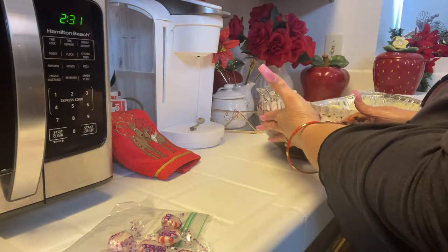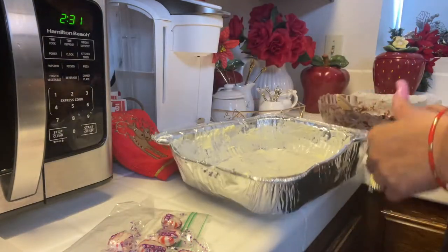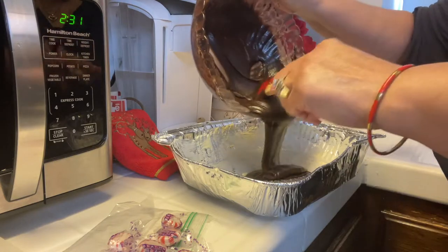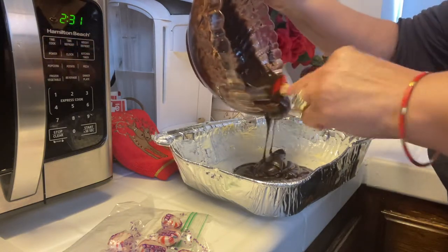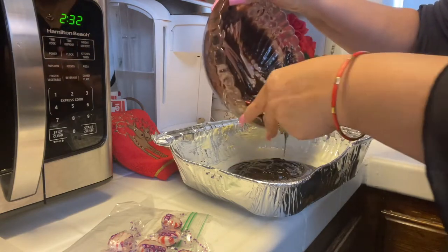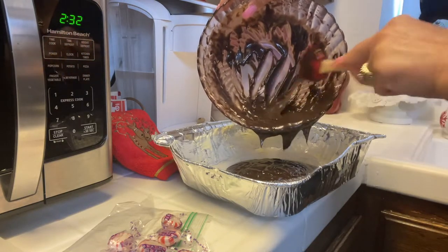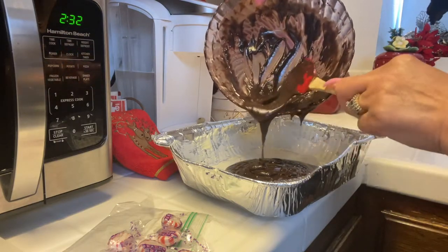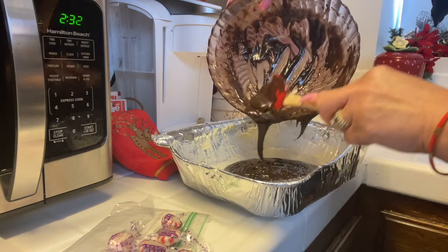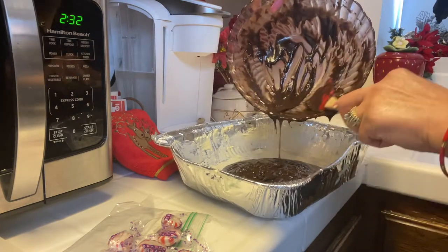Now I'm going to go ahead and pour this into my baking pan, which is aluminum. When I was a child, my great-grandmother would make and bake things all the time. After she would finish this part, she would give me the bowl and the mixers. How many of you tasted that too when you were a kid? Wasn't that so much fun? I just loved to do that — that was the best part of watching her make desserts. So I can eat up everything!